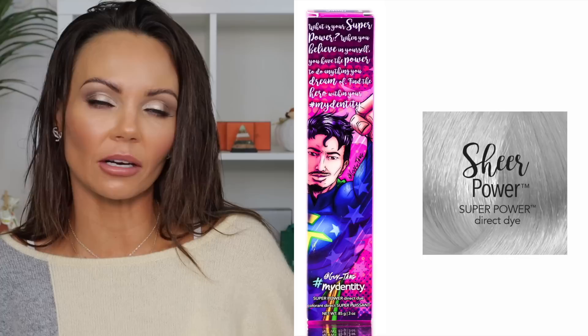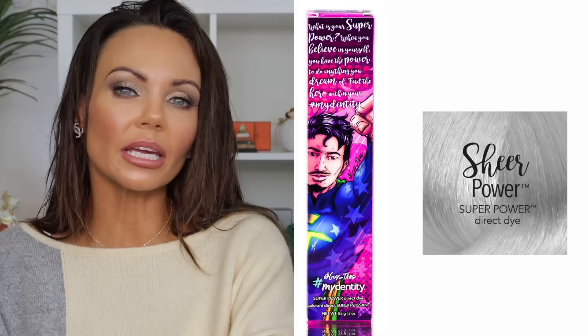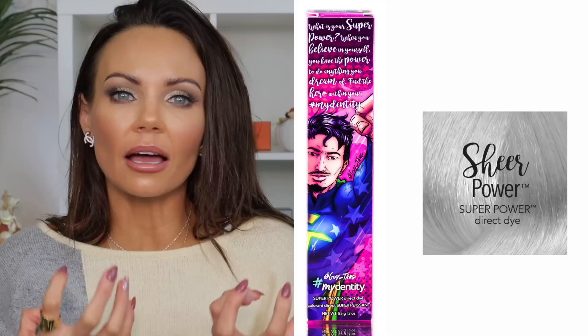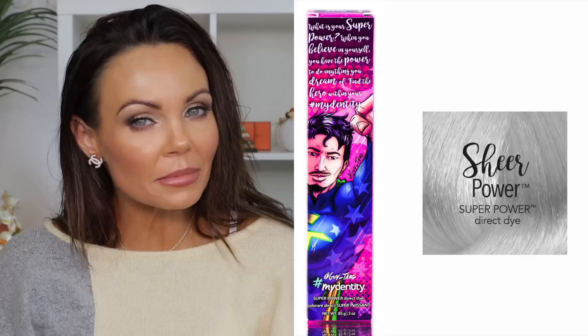Let's talk about the Dream Coat from Color Wow — one of my favorite products. This is my travel size because I'm out of the big one. You use this every three washes and spray a liberal amount all over your hair. It coats the hair and maintains that shine. I also just discovered a product — I'll put it on screen — that gives a shine treatment at home. I only get my roots colored every two months, so I wanted something to use in between.